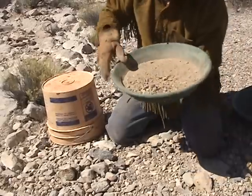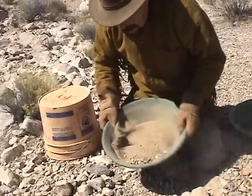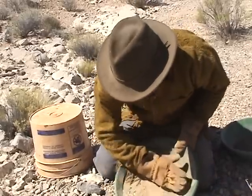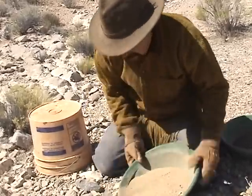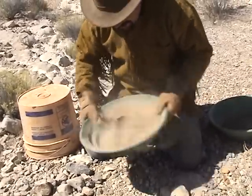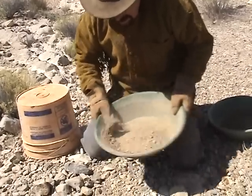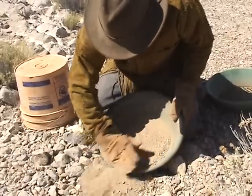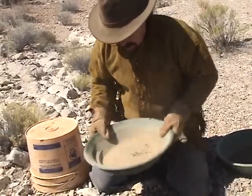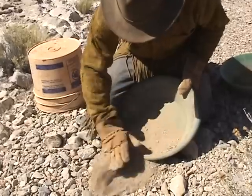What you see here is all the rocks coming to the top. You're going to shake, shake, shake, and you're going to rock that pan to the front. Take your hand with the glove on and just push that material out. Bring it back, swirl, shake — which is stratifying that material. Then you rock it to the front and push that material out just like that. Run it back again, shake, spin, tilt, and push that material out just like that.